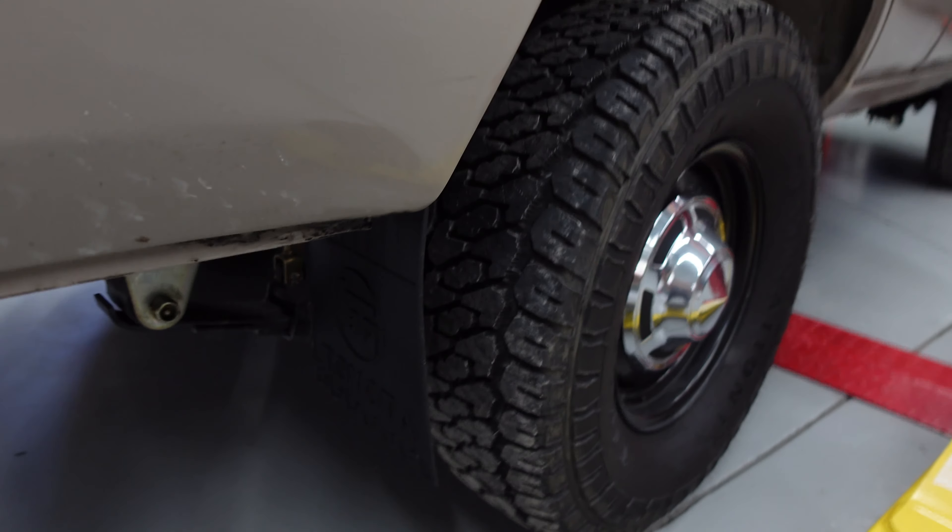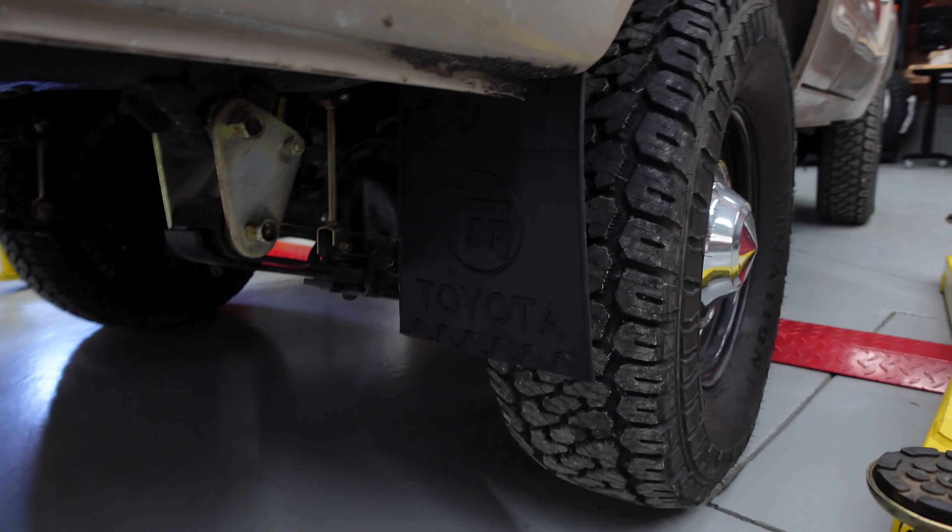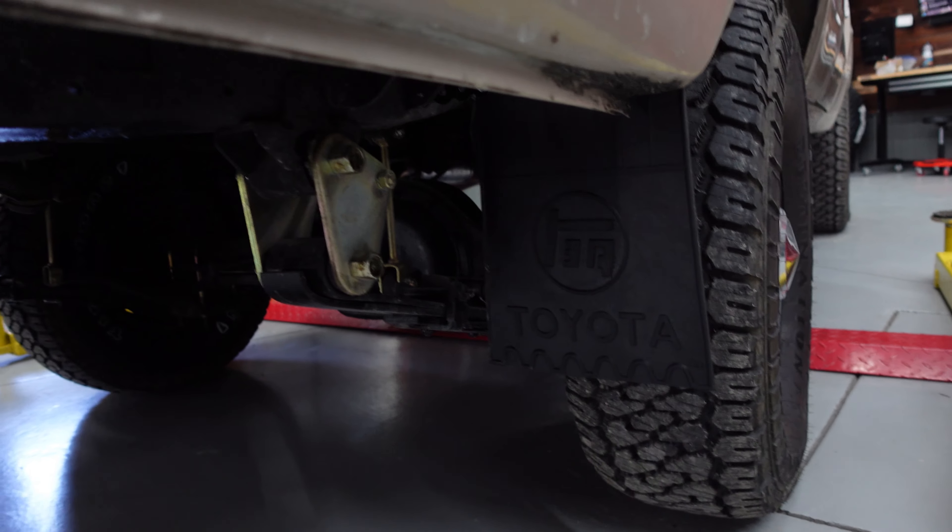We ordered some mud flaps we found on eBay, imported them, and just kind of retrofitted them to the vehicle.